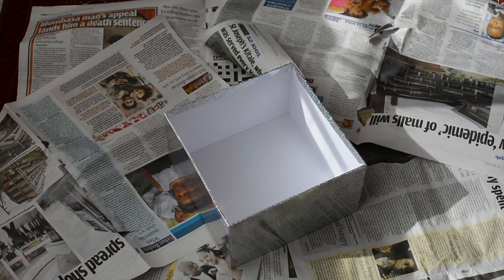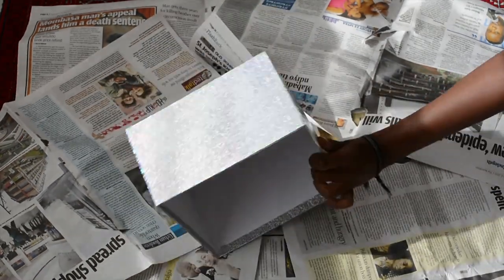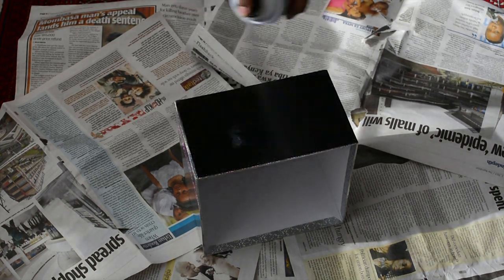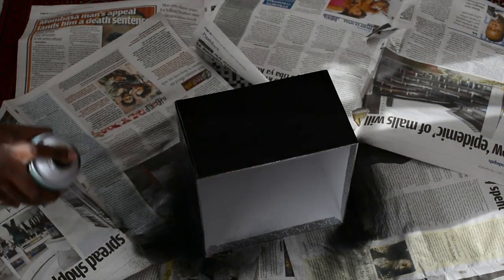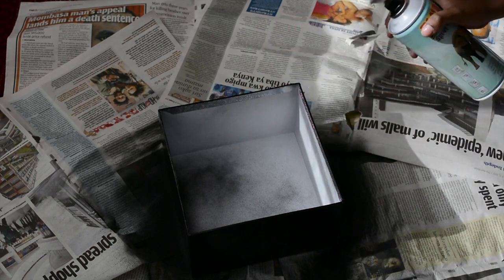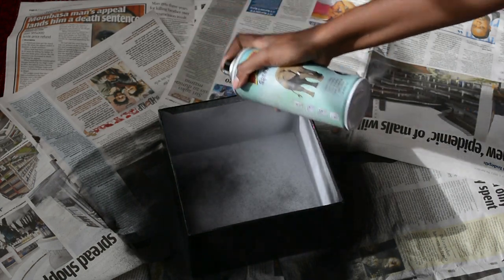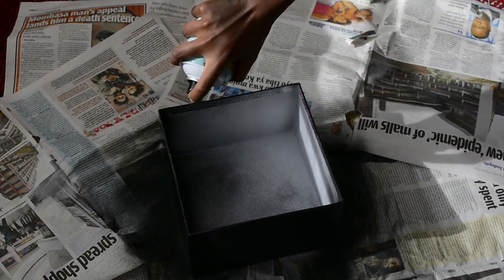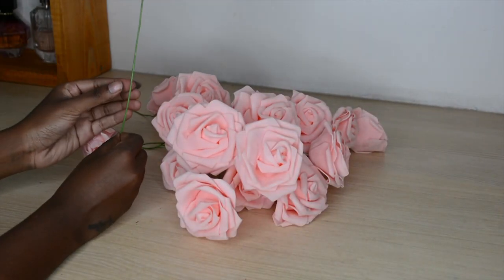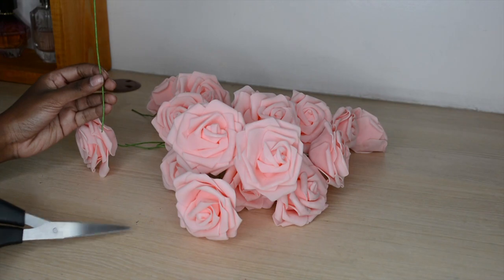I'm going to take my box and spray paint it with the black spray paint. This should be easy — just going to do the outer sides first. I'm not going to spray paint about a quarter of the top of the box, so that it looks very nice, chic, and uniform. I feel like the top is a tad bit too long, so I'm going to snip it off just a tiny bit with the scissors and do the same length for all of them.